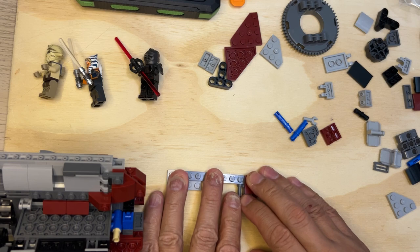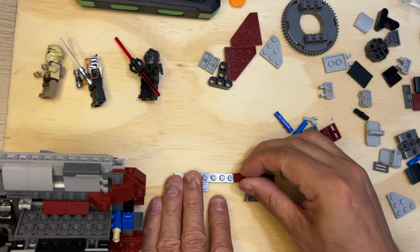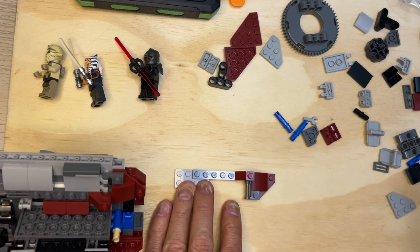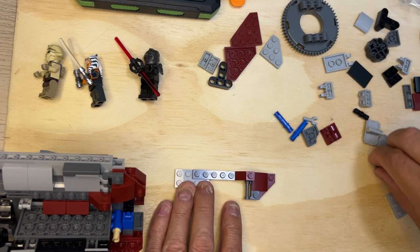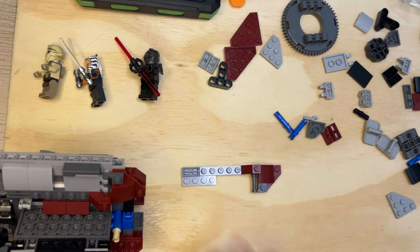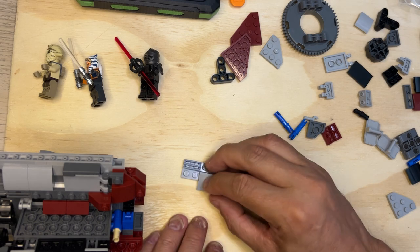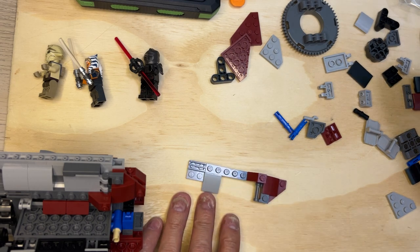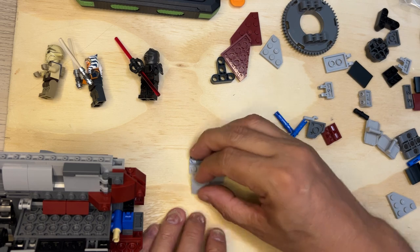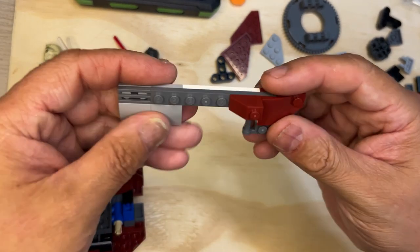I'm going to take this and put it here, and I need one of those little grates — it's going to go there just like that. Then I need a couple more parts: two of these gray bumpers. One's going to go there, the other one's going to go here, just like that — see, that's how that works.